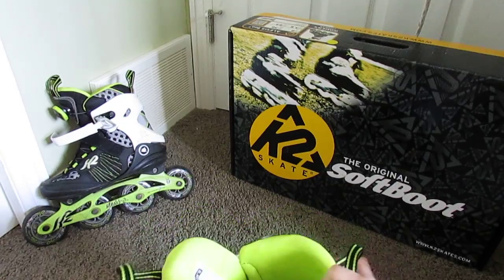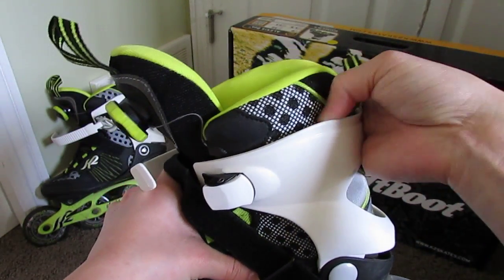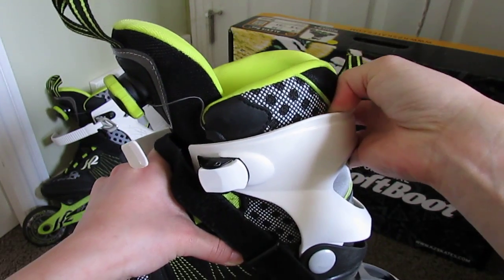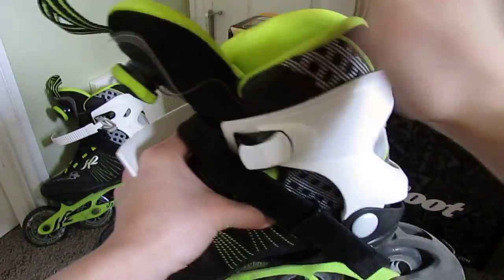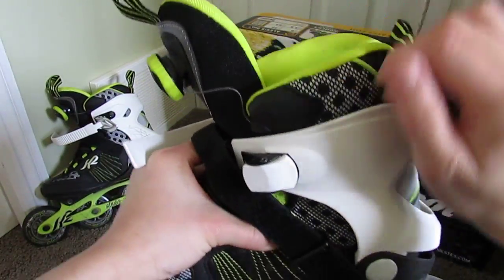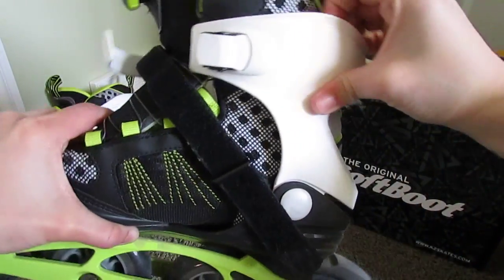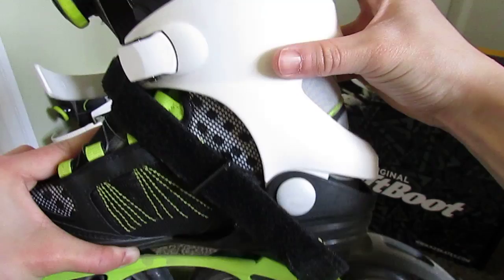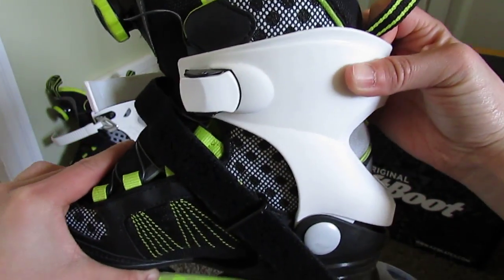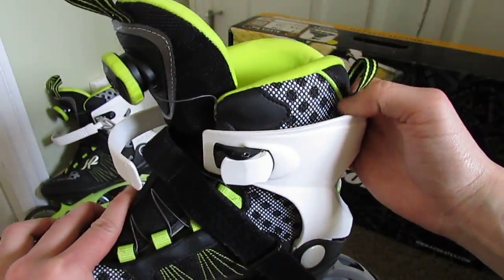I did find though that the ankle part, right at the edge, is a little bit hard. So after you skate for half an hour, you may want to bend your knee forward to let the back of your heel rest from this plastic. This plastic is a little bit tight — I do wish it rotated a little bit softer while I roll. So this part is the only part I have any issue with.